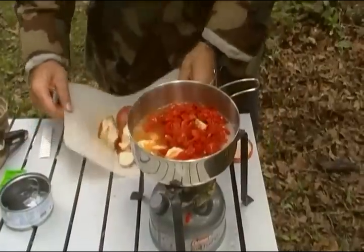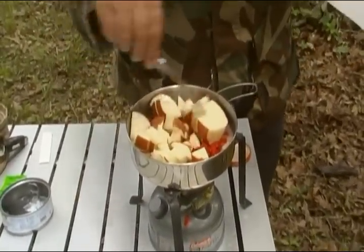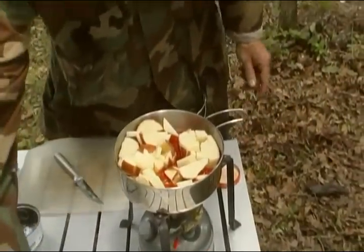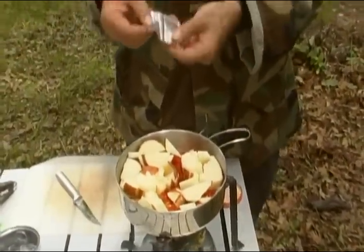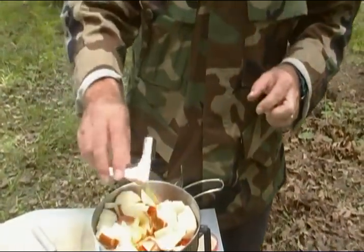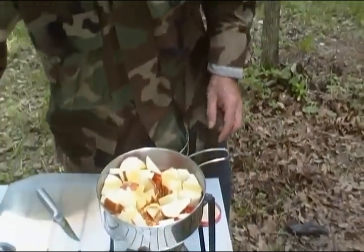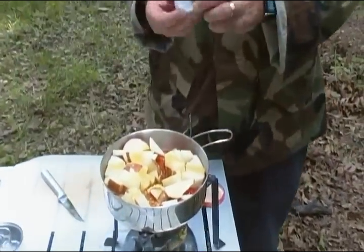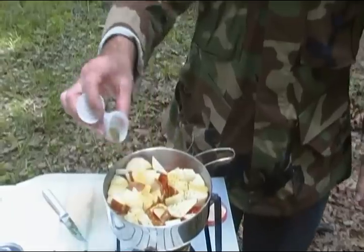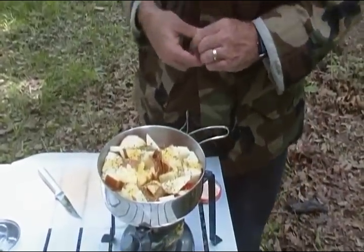I want to get our potatoes in there and get everything cooked up. For our flavorings today, we have our small packet of chicken bouillon, which is from a ramen noodle packet. Go ahead and add some of that — maybe not all of it, it's pretty salty. And then we have some Italian seasoning, an oregano and basil mixture. I'll put in about a half teaspoon of that. That'll give us some chicken broth.